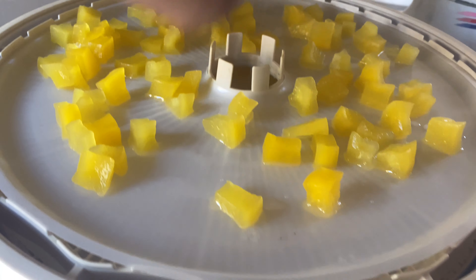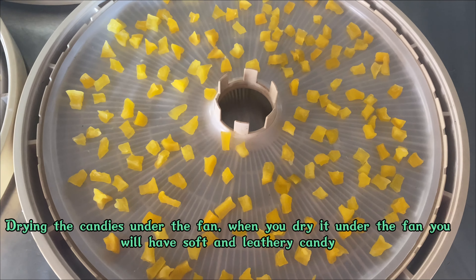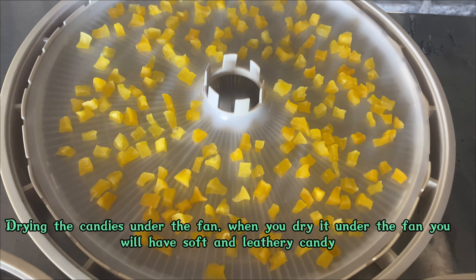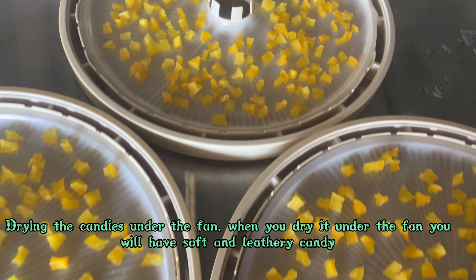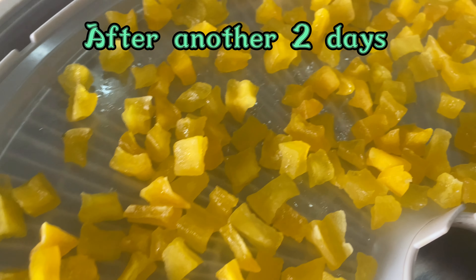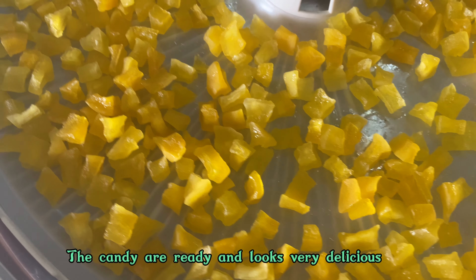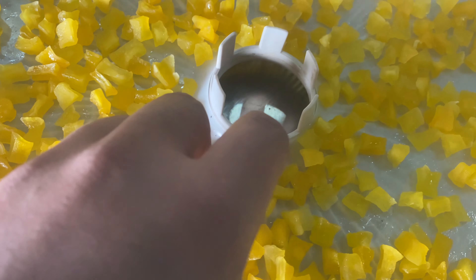After the dryer, I'm going to dry the candies under the fan for another two days. This whole process takes four to five days. I dry them under the fan to achieve a better texture and to get a leathery candy.